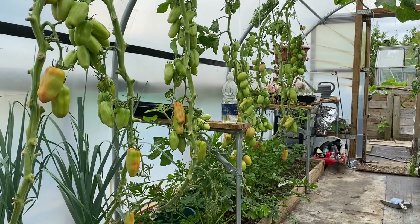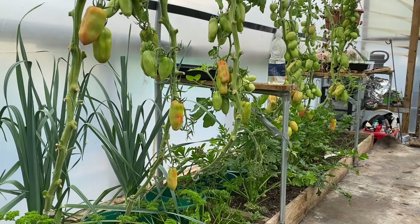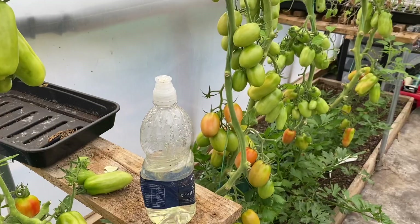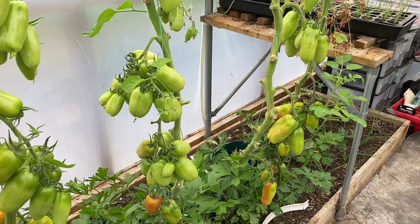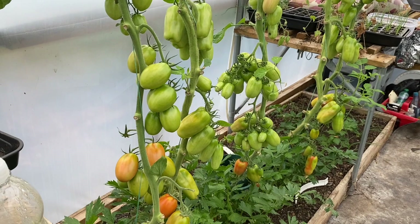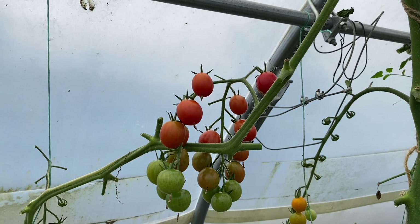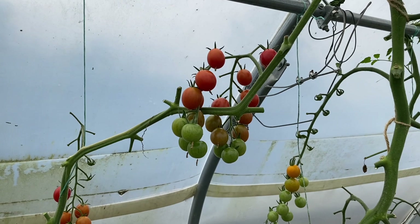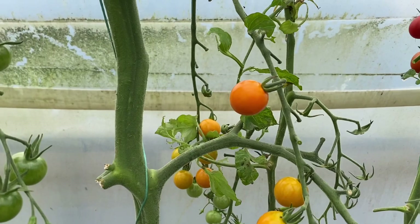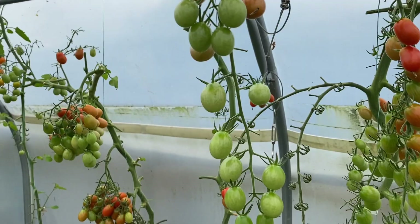Since I harvested everything yesterday that had any sign of ripening, a lot of these that had no leaves have started ripening since then. So the first thing I'm going to do is take every tomato that shows any sign of ripening off here, take those home and ripen them at home - away from the blight - and get those processed as soon as they turn red. We don't need to eat these fresh because we've got hundreds of fresh tomatoes picked yesterday. We're also going to process all of the ripe ones down to use as passata, and these orange ones are ripe as well.